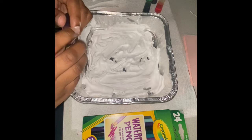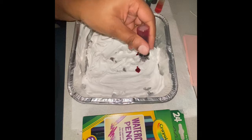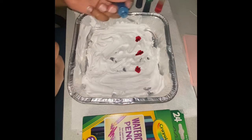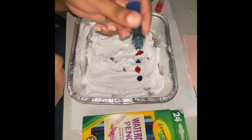Now grab your food coloring and you're just going to give the shaving cream a couple dots of food coloring around. You can place it anywhere that you want to. You should have at least two colors to do this with — any pattern that you would like.